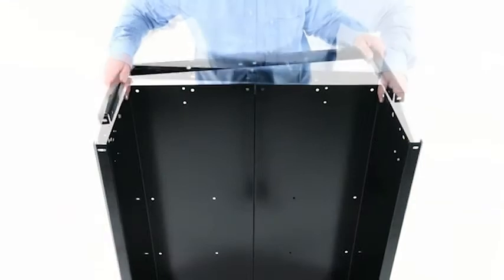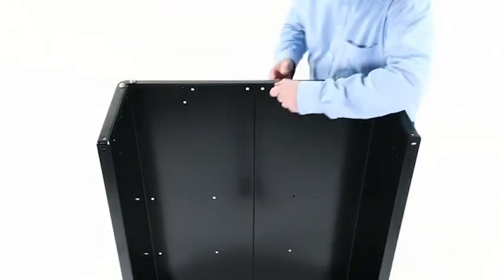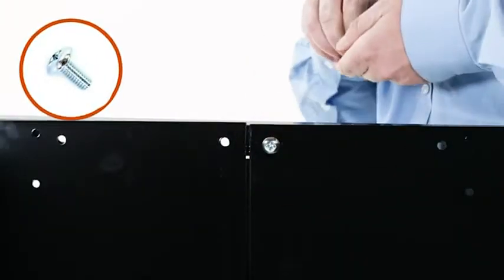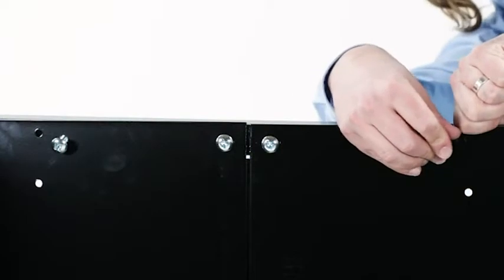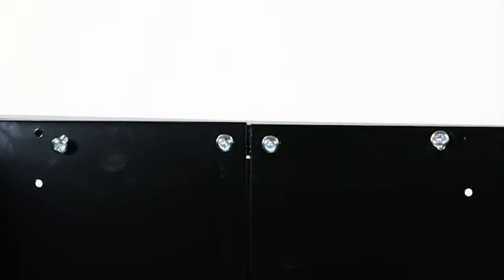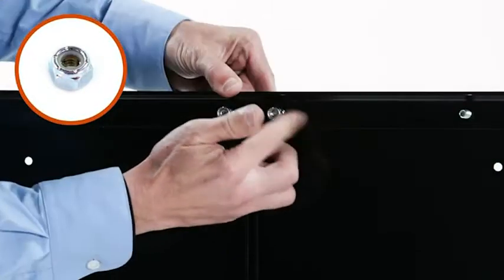Next, align the tailgate reinforcement bracket (Part 6) with the cart body. Now insert four five-sixteenths by three-quarter inch truss head bolts (Part C) through the cart body and bracket at the bottom of the bed. Secure them using four five-sixteenths inch nylock nuts (Part E).